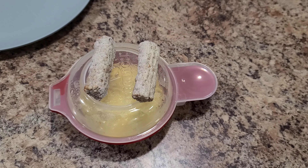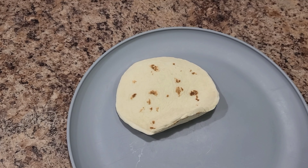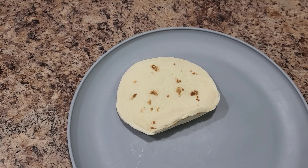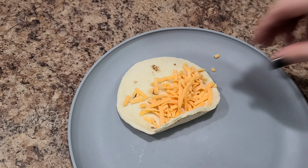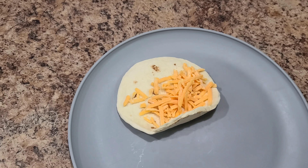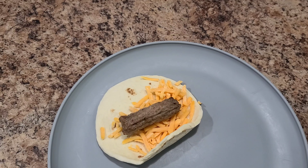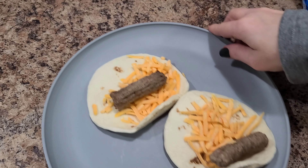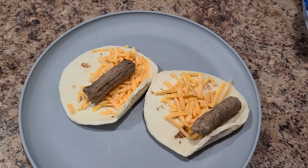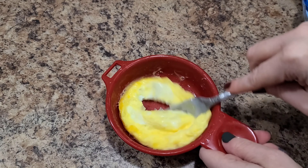I throw it in the microwave for about 35 seconds. Now while that's in the microwave, I'm going to take a tortilla and put a little bit of shredded cheese onto it. Then I stick my sausage right onto my little tortilla. My sausage usually takes an extra 10 to 15 seconds to cook, so I'm going to throw this back into the microwave.